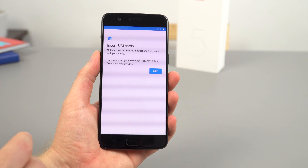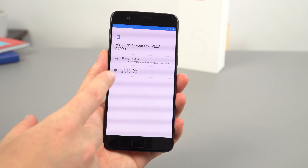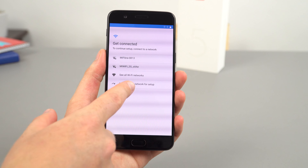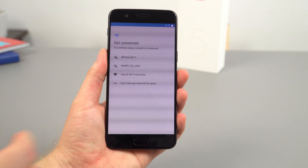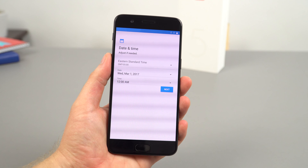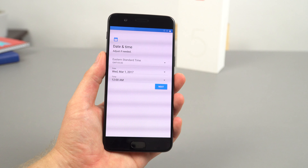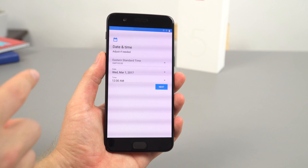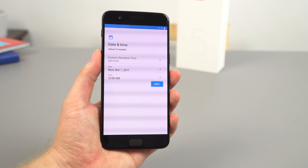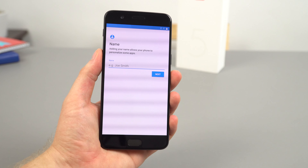Just going through the setup here very quickly — no SIM card in here at the moment, won't worry about setting up wireless. We'll set up the fingerprint reader now. The AMOLED panels always do this on camera — they're so hard to record. You're getting these kind of horizontal banding lines that don't happen in person, it's only on camera. Apologies for that.